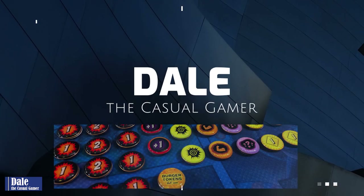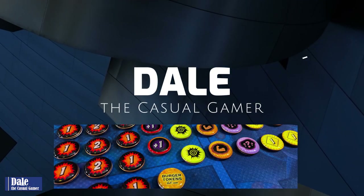Welcome. In this video, we're going to take a look at the Burger Tokens accessory for Marvel Champions, the card game.